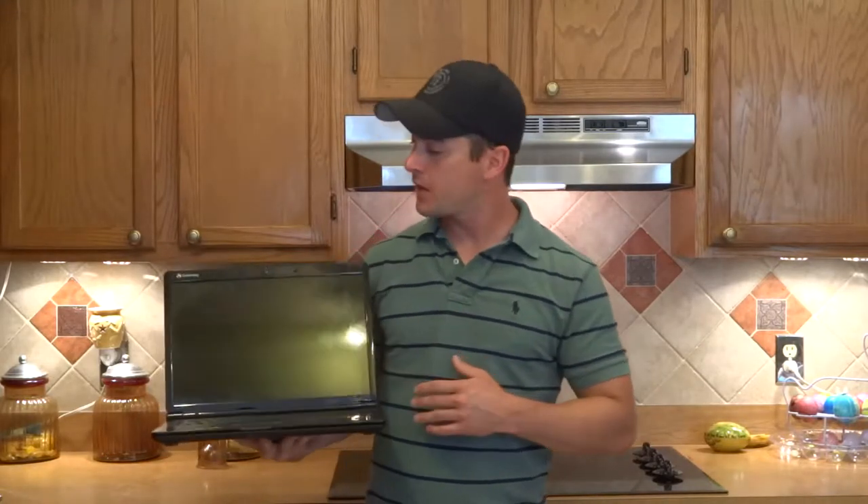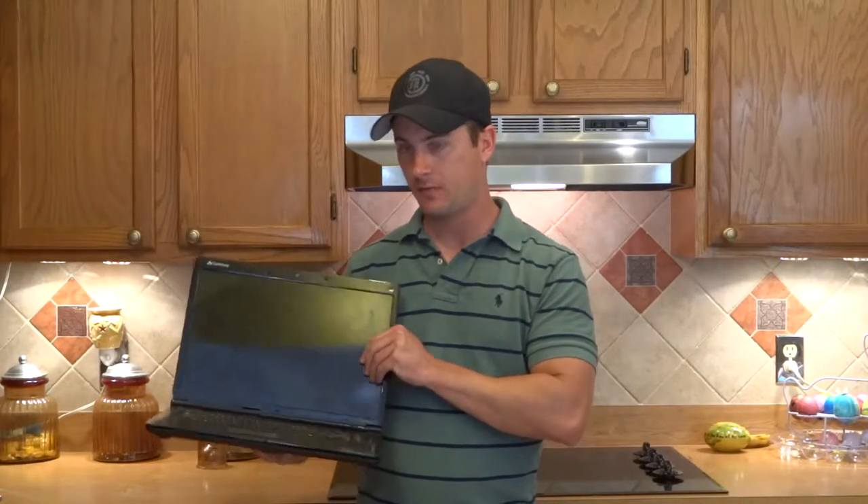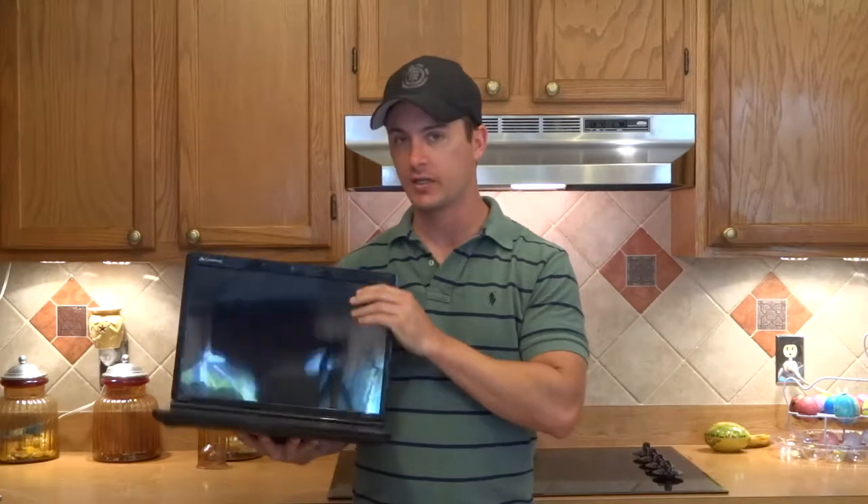Hey guys, Mr. PC Electronics here. Today I'm going to show you how to replace an LCD screen on a laptop. This particular model is a Gateway M1624. You probably can't see it from that far, but the screen is really cracked — I mean it's cracked all over. So let's get to it.